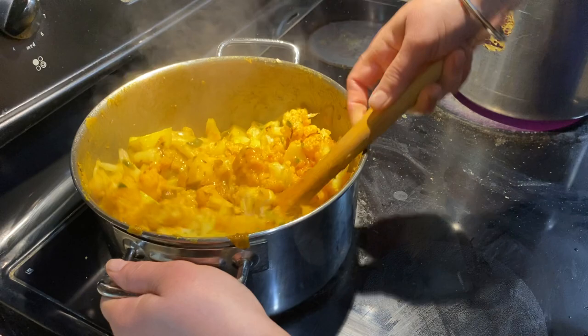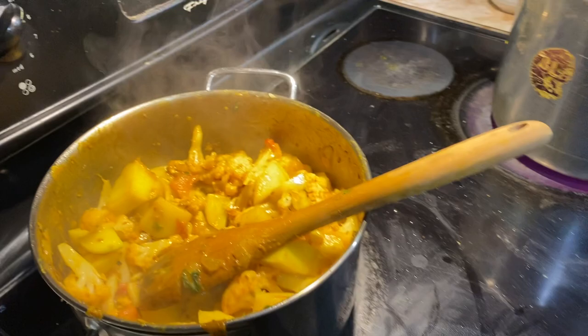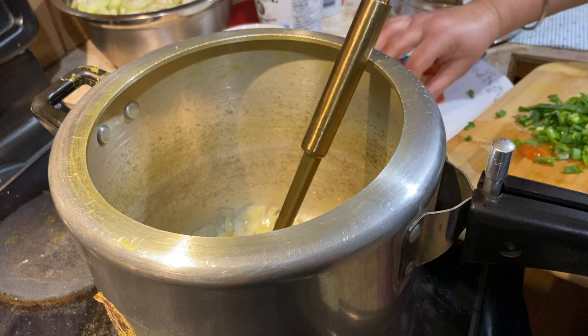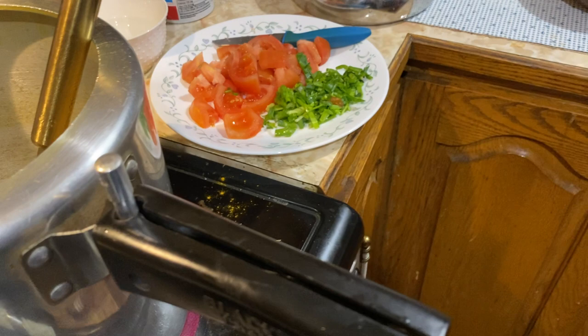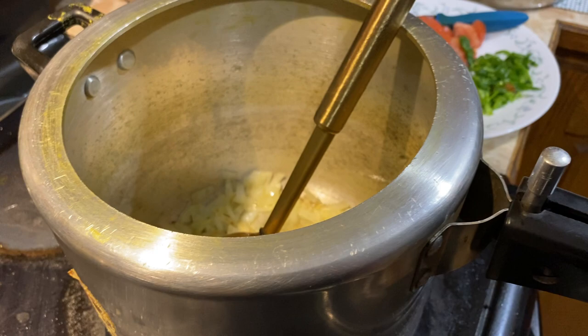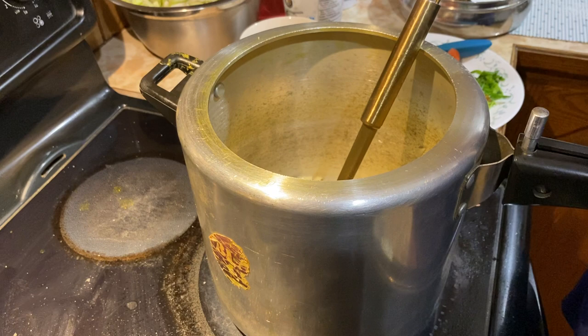I'm going to put it in a bowl. I'm going to make a bowl. It's got a lot of water. It's not good — it's a bowl of eggs. I'm going to put some eggs in the oven.